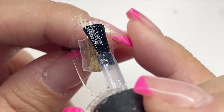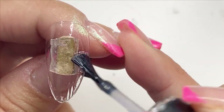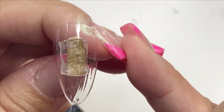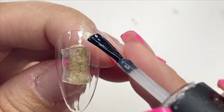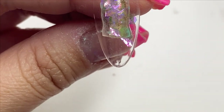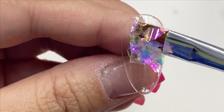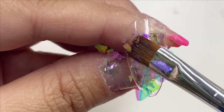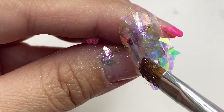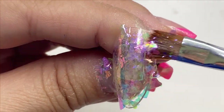I wanted to create another design without putting chrome on top. I started with a base gel to create a sticky layer, and then with my resin flakes I rubbed those onto the tip. To seal the flakes I put a top coat on, and then I'll start doing the wave design on top of it.